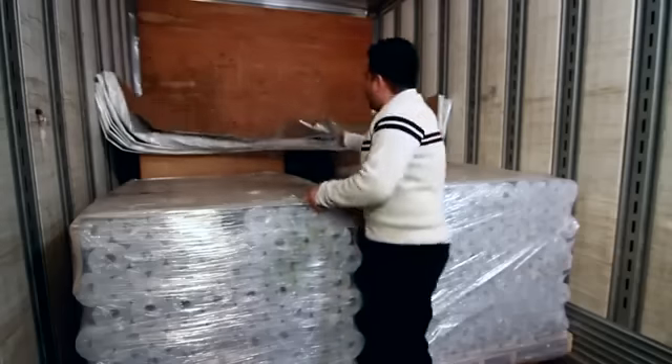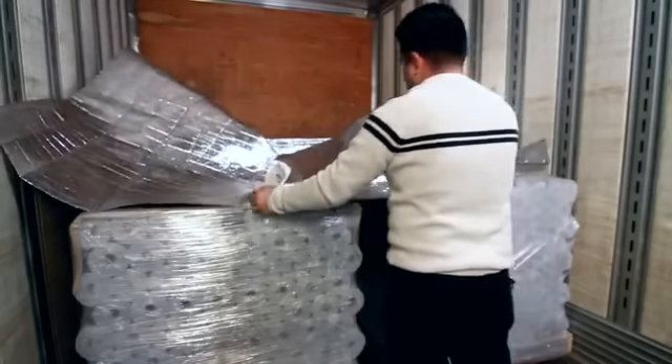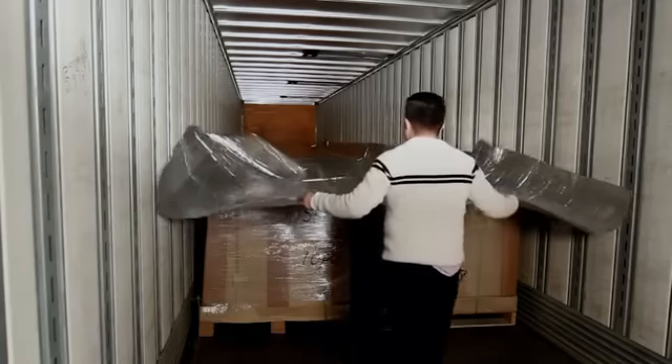After tucking the leading edge of the blanket behind the first two pallets, unfold the blanket each time you load more pallets into the container until you reach the final set of pallets.